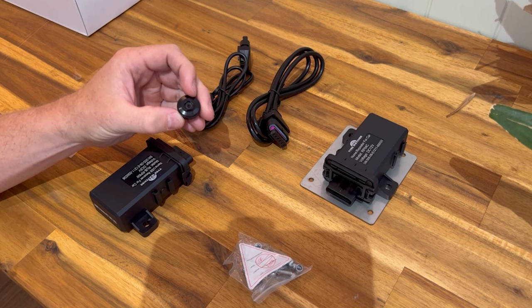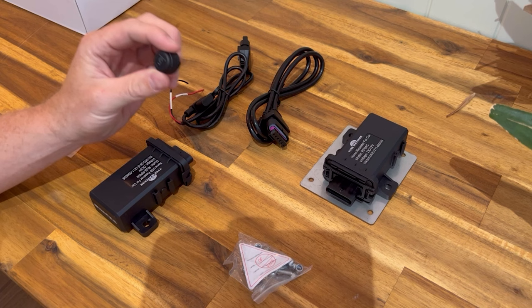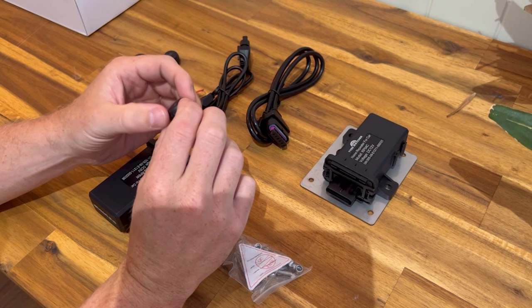External sensors are easier — you just screw them straight onto your valve cap. Internal sensors require the tire to come off; you replace the actual valve stem and the internal sensor sits inside the tire. The external sensors here are waterproof and built tough.